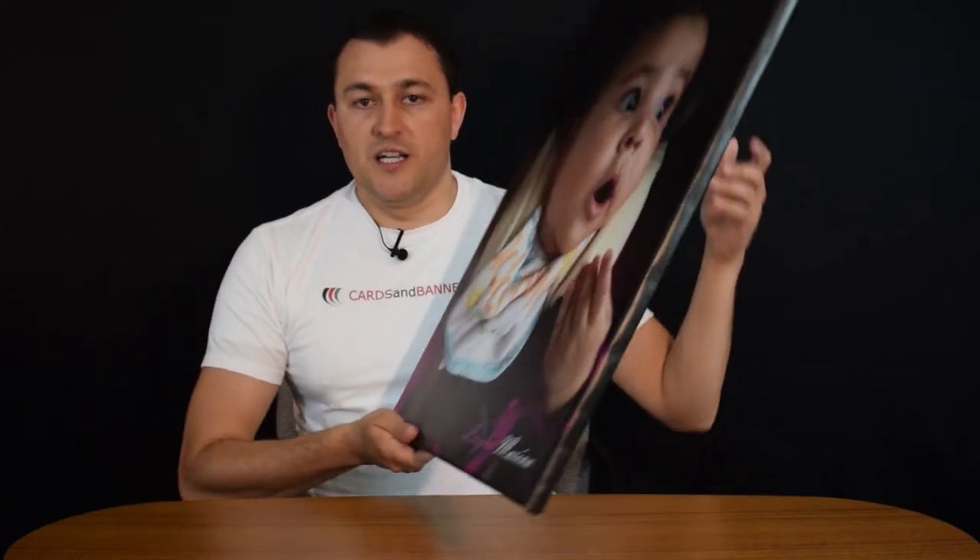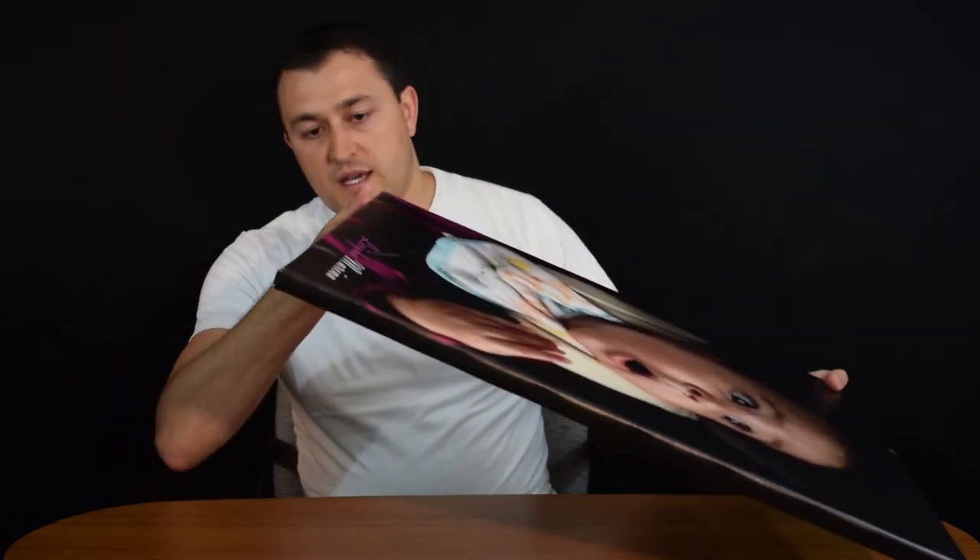If you don't like the frame, you can always get canvas without the frame — just a piece of canvas. It actually comes at a lot less too. So that's it for canvas frames. Thanks for watching.